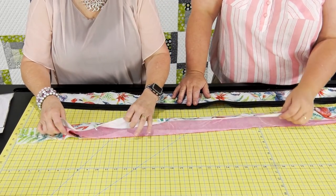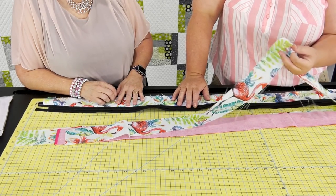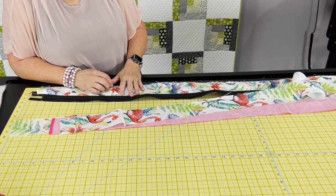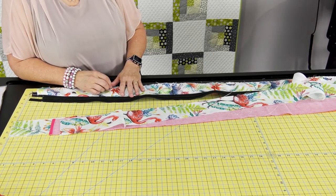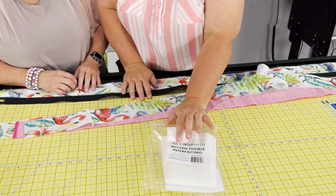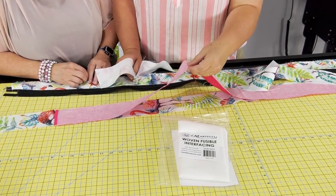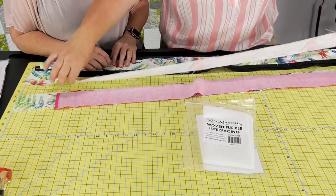Actually three pieces. If you use home deco fabric it's strong enough. If you're going to use regular cotton, all you would have to do is put the fusible fleece or a heavy interfacing in there. We've got the woven interfacing — that would be plenty strong for regular cotton. But we're using the home deco fabric, so it's a little bit stronger.